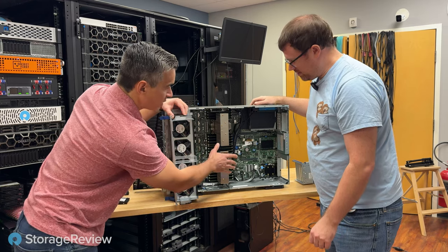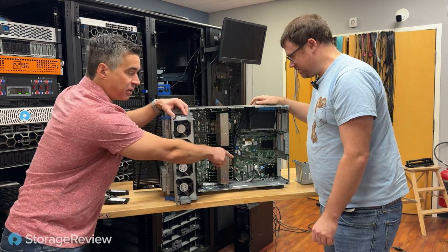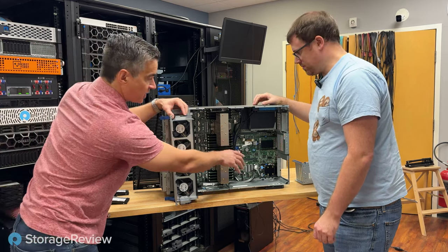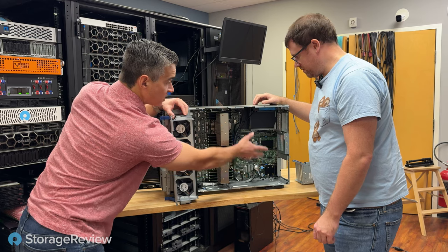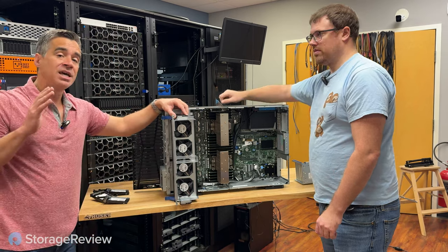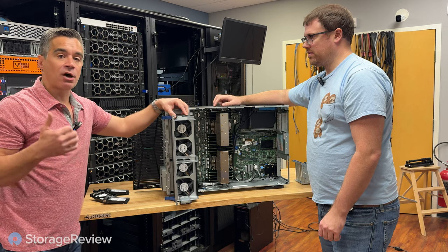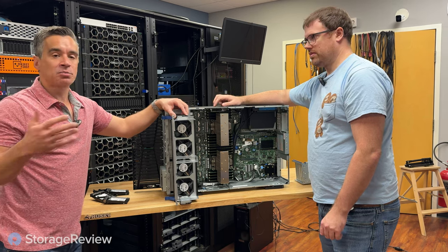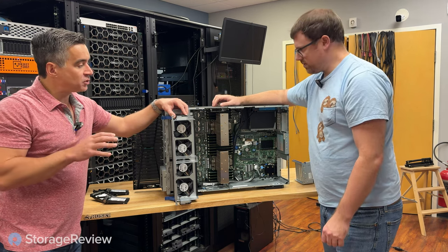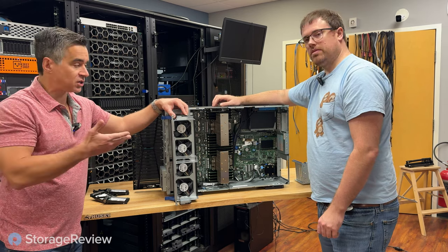We talked about the expansion units for PCIe cards — we just have the one riser chunk in here. This one can actually also be used with hard drives; there's a four-hard-drive chunk that goes in here as an option. The second riser sits on top and is optional, and then a third riser gives you two more cards. You can get up to 10 PCIe expansion slots in this system. It supports GPUs — they list the L40, the A16, the A40 — and there are probably many others they support.